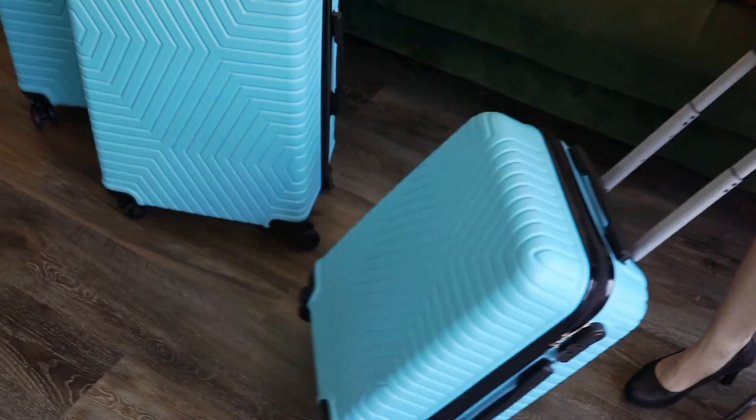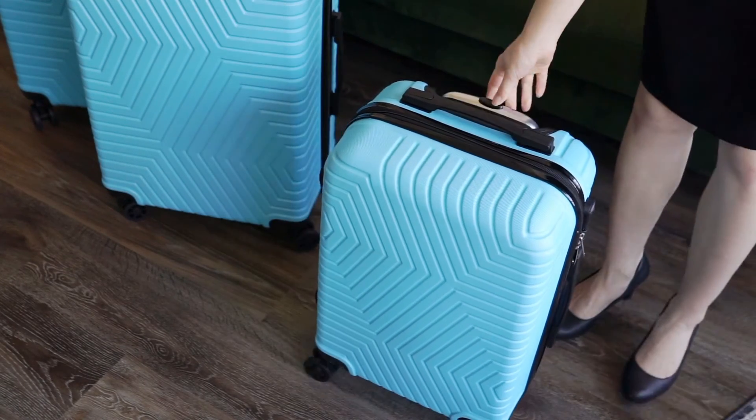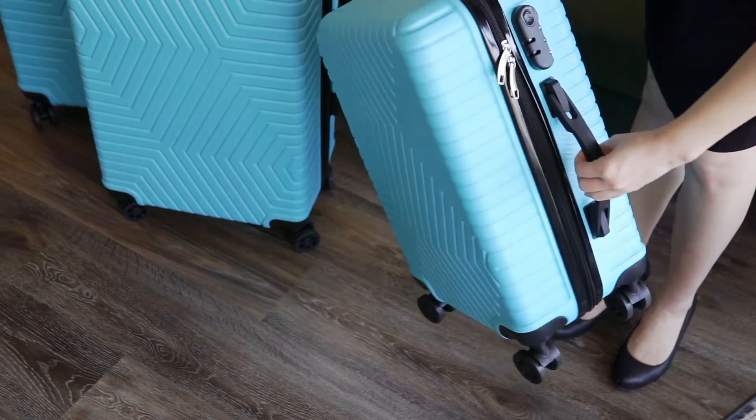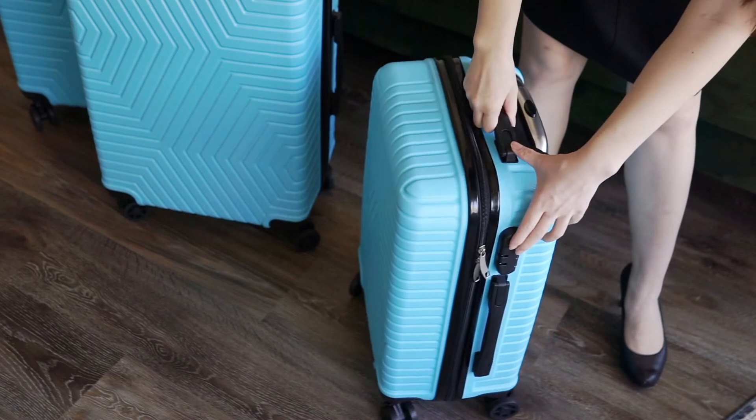While these luggage pieces may not be ideal for checked baggage, they still function just fine if you're packing into an RV for a family road trip, hopping on a ferry, grabbing a bus, or even taking a cruise. Make sure to check out my full review of these luggage pieces at the Best Buy blog. Thanks for watching.